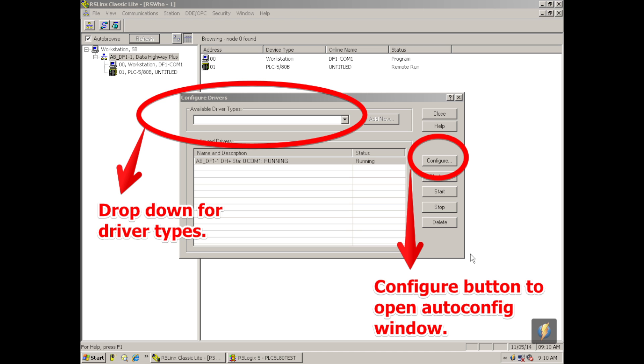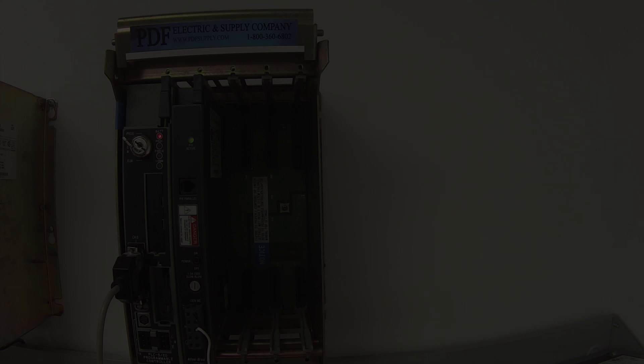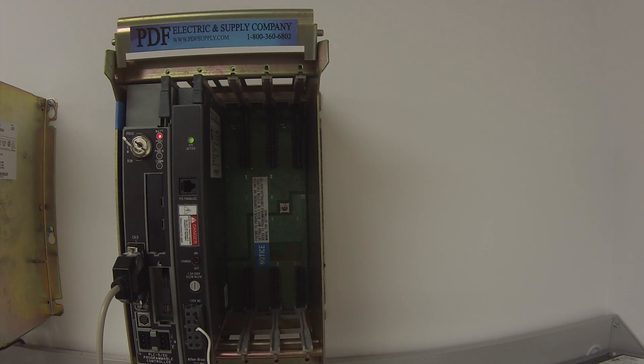Now that I have a driver configured, I'm going to go to the configure button and connect up to the processor. A third window will pop open when you hit configure. Select what COM port you're using on your computer — I'm using COM1. Then I'm going to hit auto configure. We call this the cheat button because it will sort through all the other information — baud rate, parity, stop bits, station number — and correct those if they are incorrect, setting them as they are set on the processor.